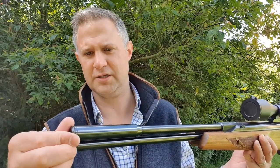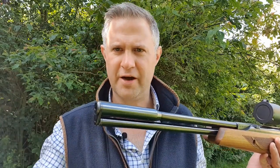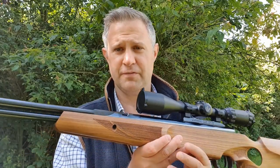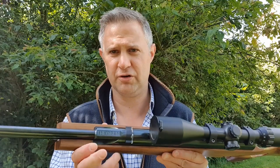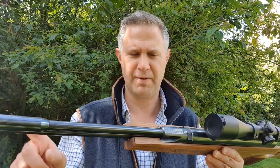You still had the integral silencer, but this had a cap on the front that you could unscrew, and it left a sort of half UNF thread that you could actually attach a further silencer to if required. Still the same principle of design — it's still a seven-shot magazine-fed under lever rifle with a fixed barrel.